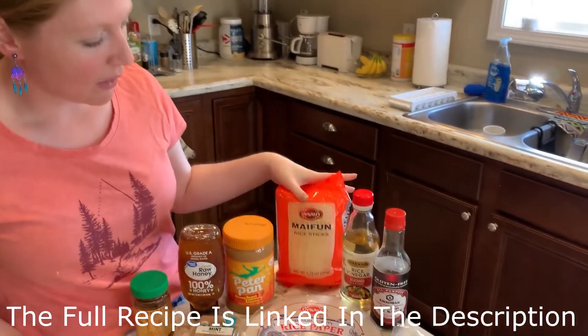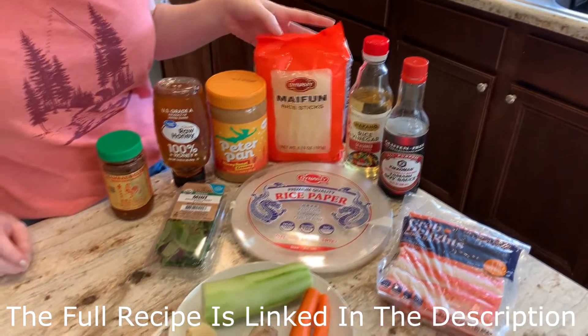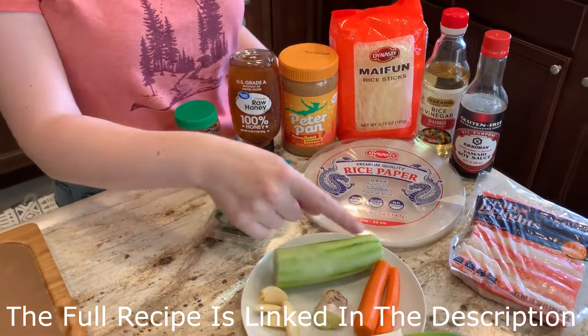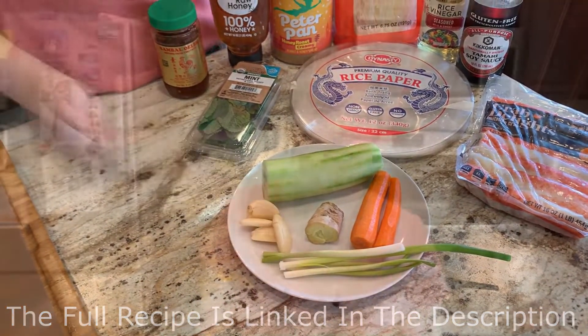You will need rice noodles, very thin ones preferably, and we are going to put mint leaves in ours, cucumber, carrots, and a little bit of green onions.